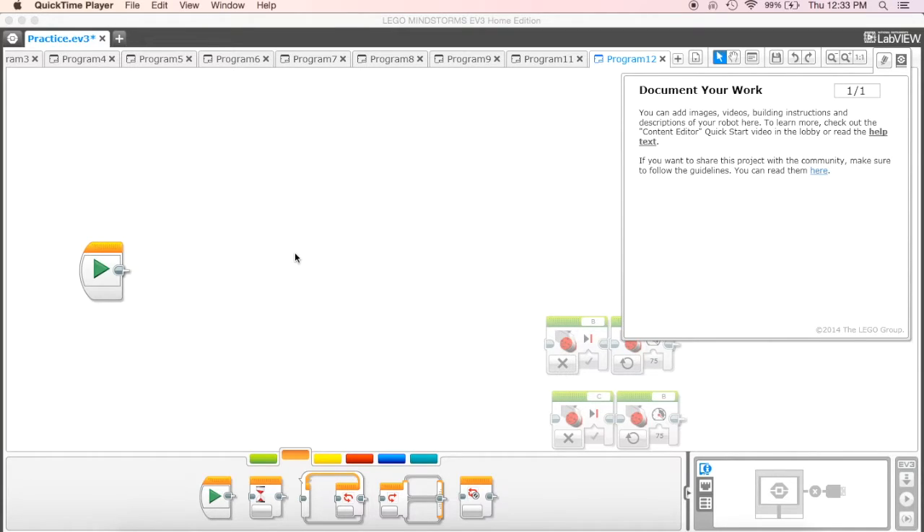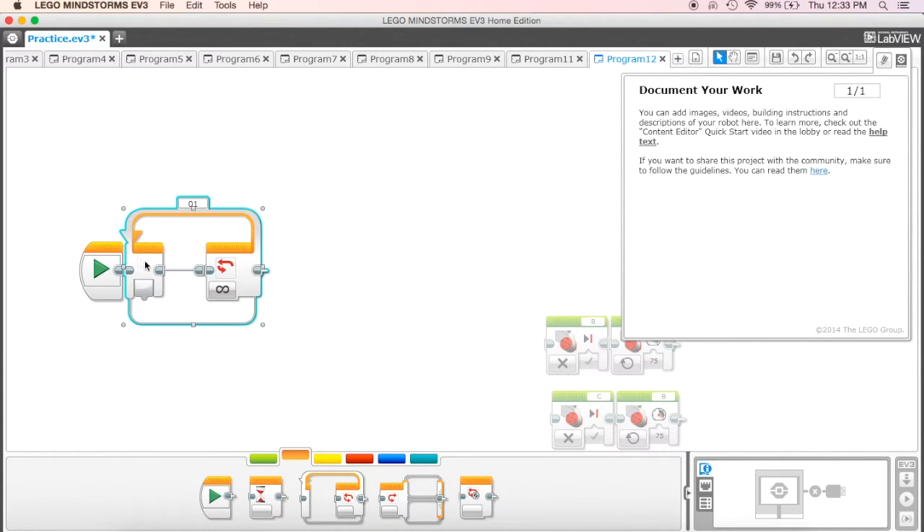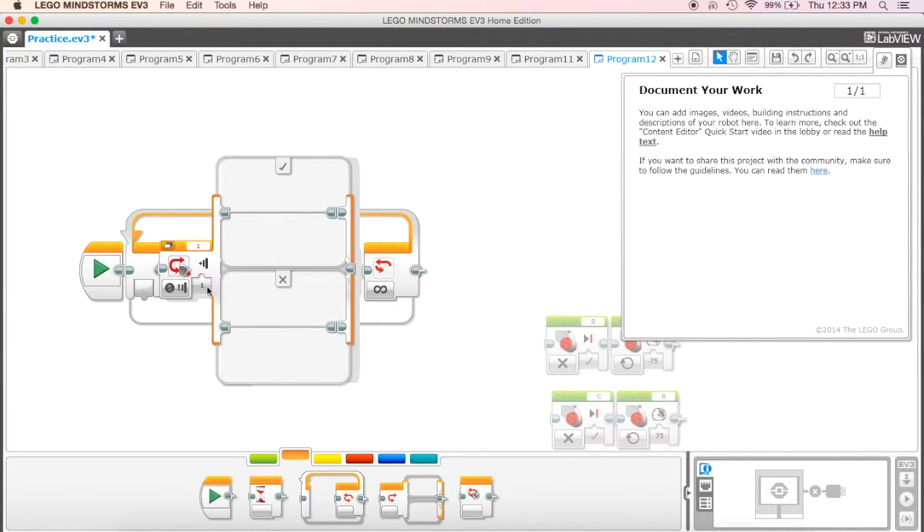I wanted to show one more example of how to use a switch, and in this case we're going to use it to make the robot follow a line. I'm going to start off with a loop, which will help it run through the program continuously. I'm then going to take my switch and put it inside the loop.